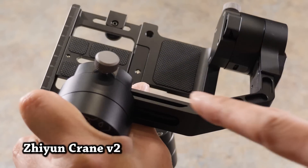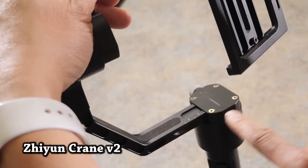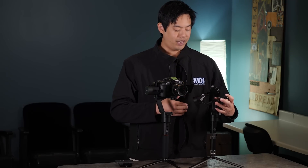The Crane version 2 underwent a couple of changes. The handle is much shorter, the cage is also slightly shorter than before, and it has a quick release plate that allows you to quickly slide the camera in place and allows you to make finer adjustments. But as before, the motors are about the same in terms of power, so it's more geared towards smaller cameras like the Sony A7S up to the GH5.